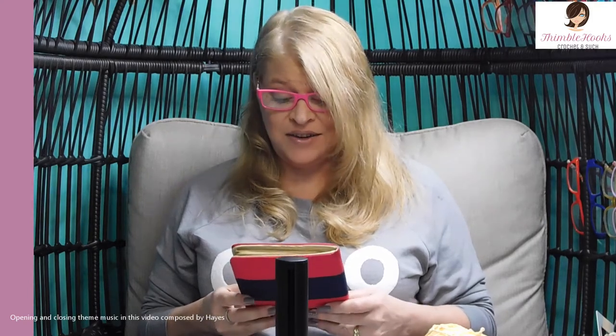Today I'm going to show you another piece of my awesome hook collection. This is my Knitter's Pride Zing set. It is wonderful. You're going to love these hooks.